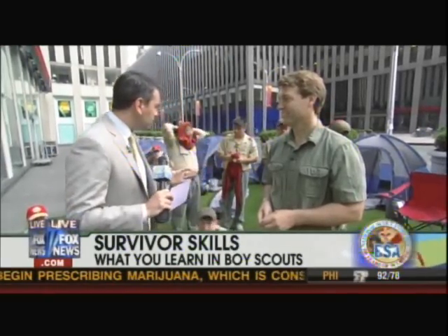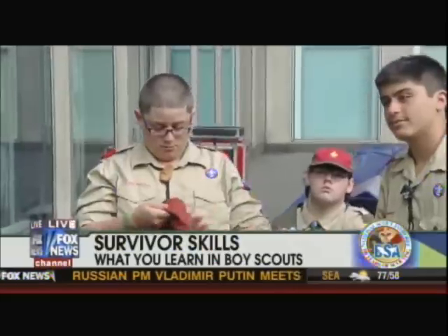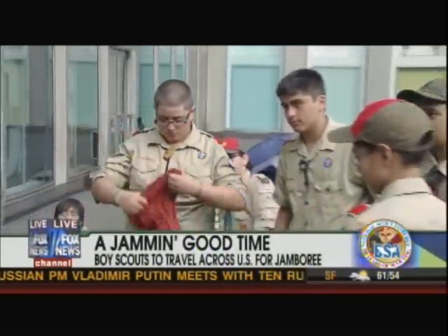You guys have a lot of Boy Scouts here who are going to take us through some of these different steps — a lot of the different skill sets that Boy Scouts have to learn these days, and especially that they celebrate at the Jamboree, too, right? Well, the whole point now with scouting is learning life skills. These are some of the fun activities, but for example, the first activity we're doing is fire starting.